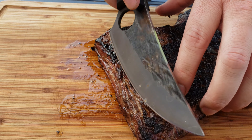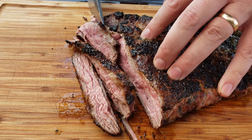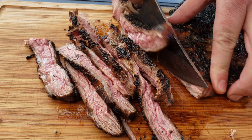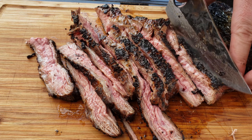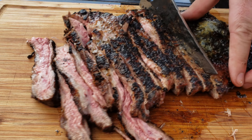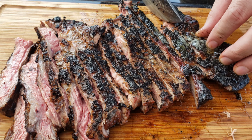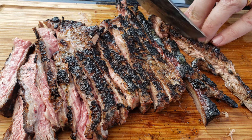Here goes nothing. This part over here is definitely overdone, but it's still going to taste really good. Give that to the dog or something. Perfect.